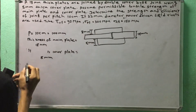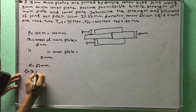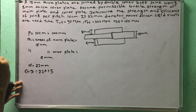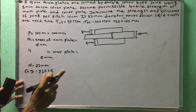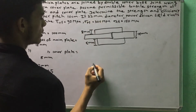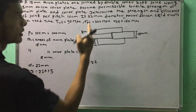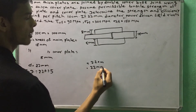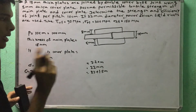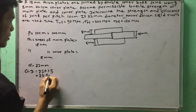Now we have a 22 mm nominal rivet diameter. The gross diameter is calculated as 22 + 1.5 = 23.5 mm. We use one plus one plus 1.5 formula to get the gross diameter of 23.5 mm.